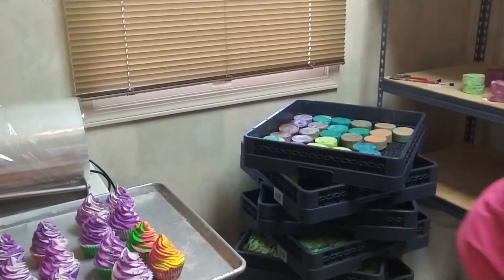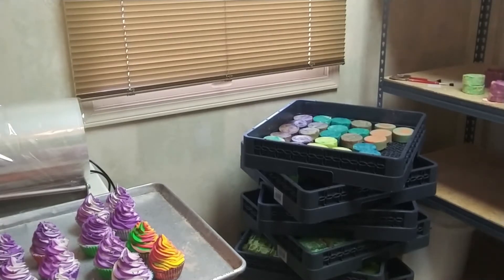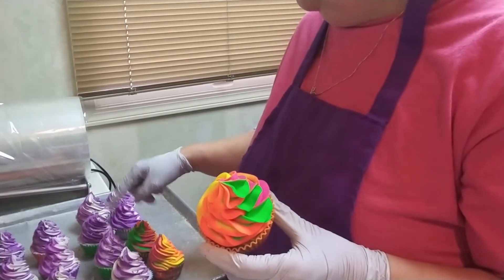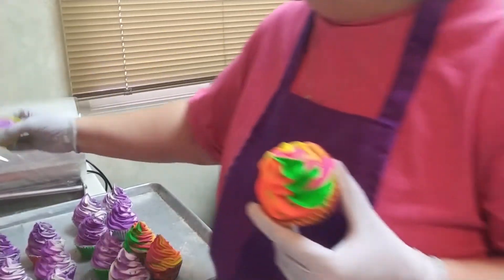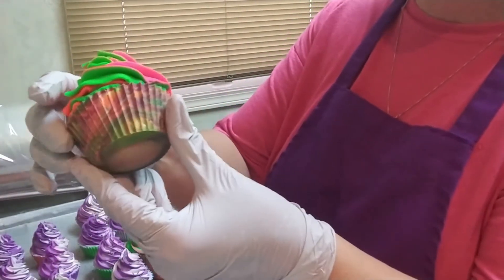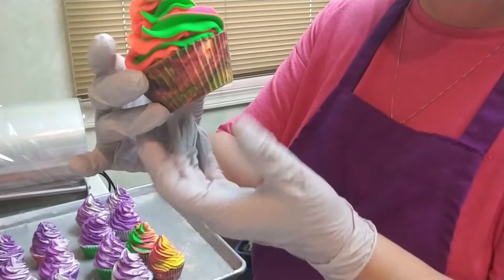Let's try a couple more. Each one of my — when I make my soapy cupcakes, I messed that one up a little. One batch makes 18 of them and then I usually have just a little bit left over. I was worried about the bottoms and I shouldn't have been. Wow, that is gorgeous, so pretty.